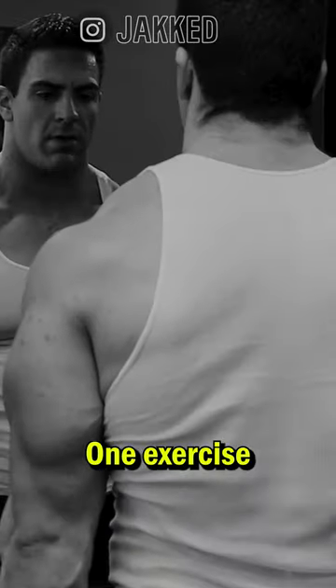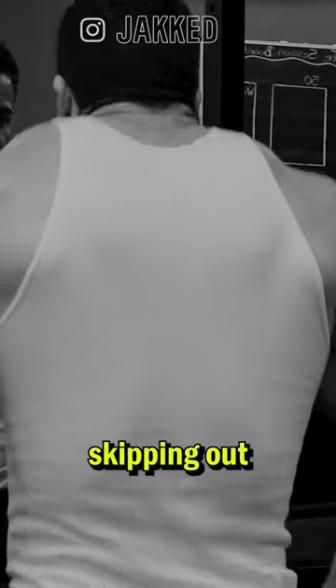And number three, quality over quantity. One exercise done directly, executed with a high level of intensity, should be sufficient provided you're not skipping out on other compounds.